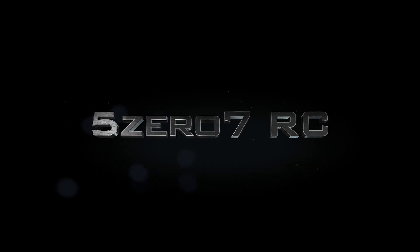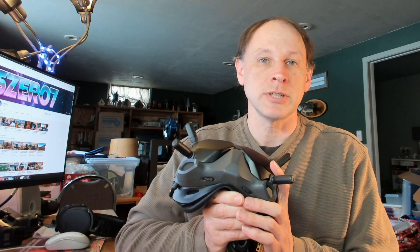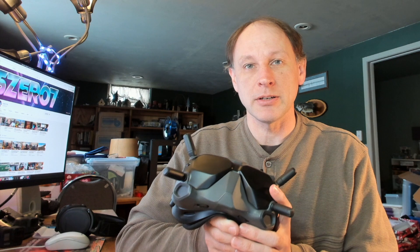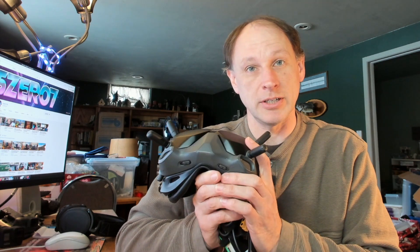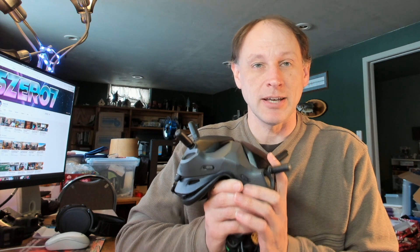Hello everyone. Today I want to talk about tips for using the DJI FPV goggles. I've been using these for well over a year now and I've learned a couple of tips and tricks worth sharing, since there are a lot of new people who've recently got a pair — whether they're using it with an FPV drone they built themselves or with the DJI FPV drone. Either way the goggles are the same and many of the same tips apply to both.